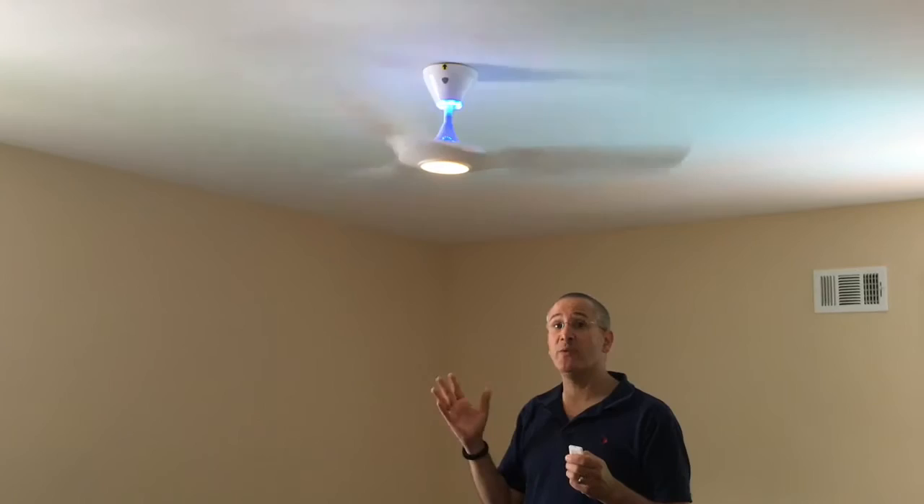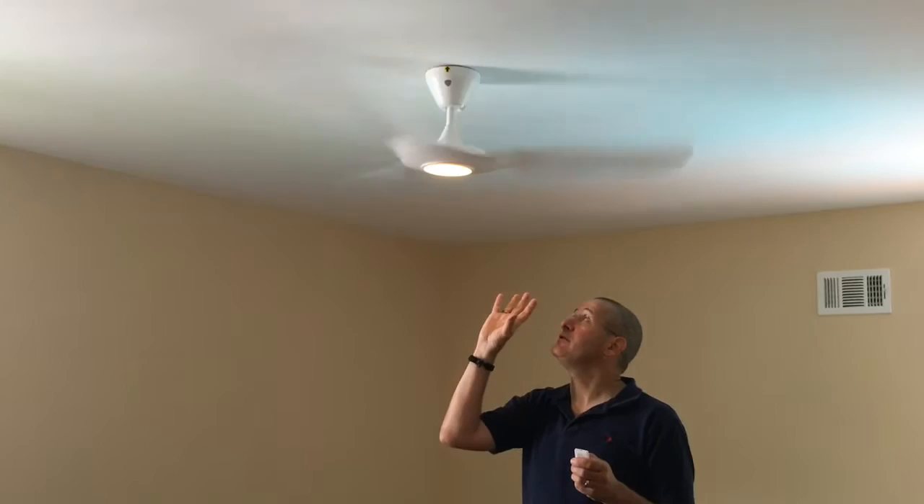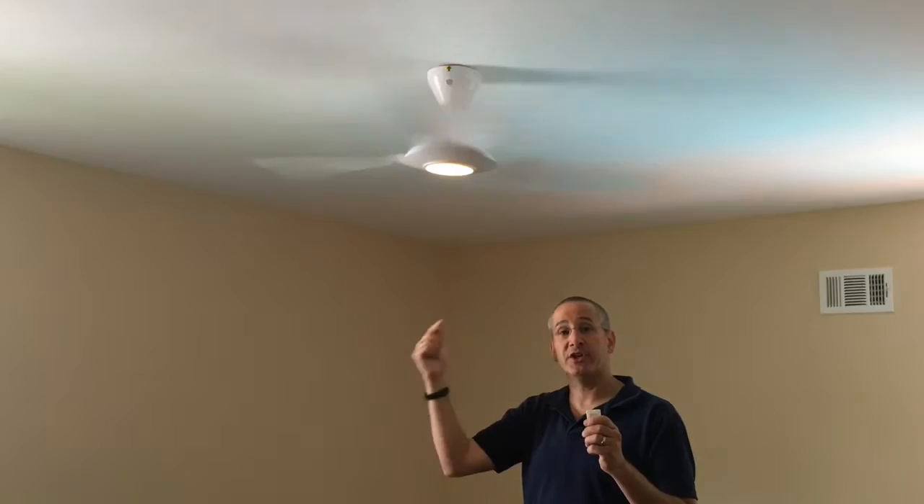The company hand-balances each of the fans so that it runs perfectly in place. I added the Wi-Fi module, which allows me to control it from the iPhone, and this is what it sounds like — it's really quiet.